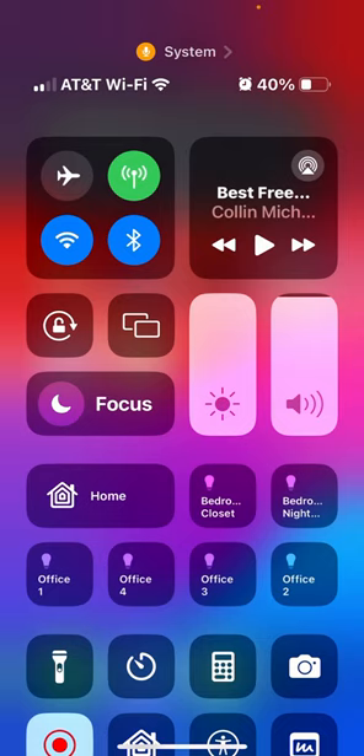Click and hold on the flashlight icon. When you do, notice there's a slider in there. If you slide your finger up or down, you can adjust the brightness of your flashlight. There you go — quick little cool tip. Hope you have fun with it. Be blessed.